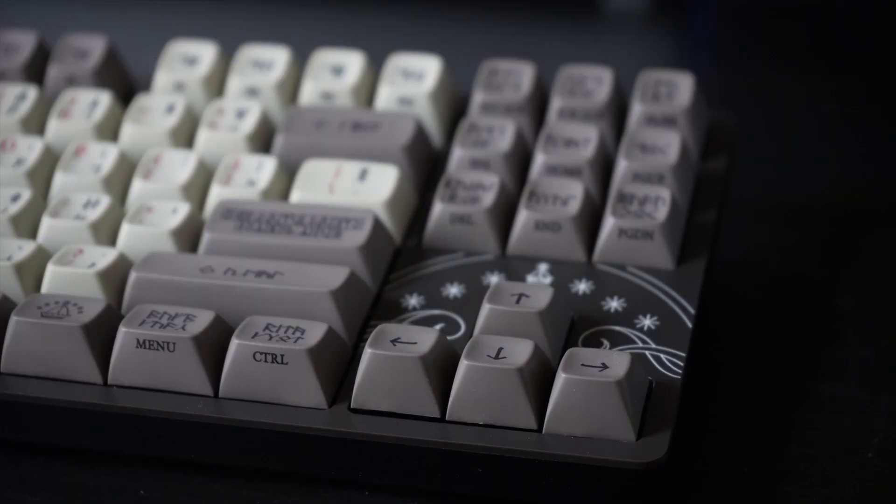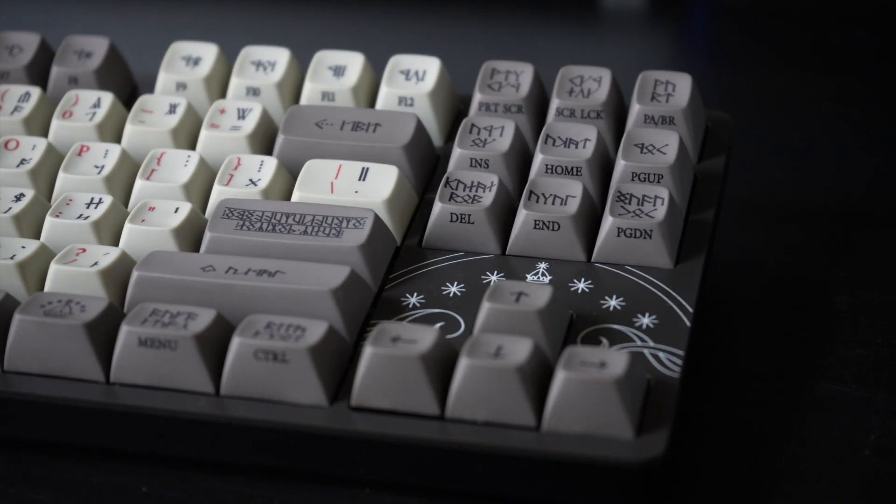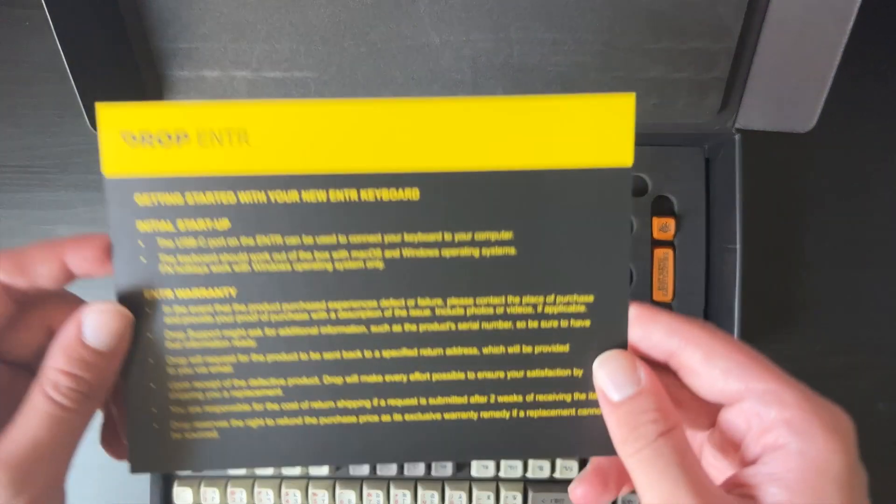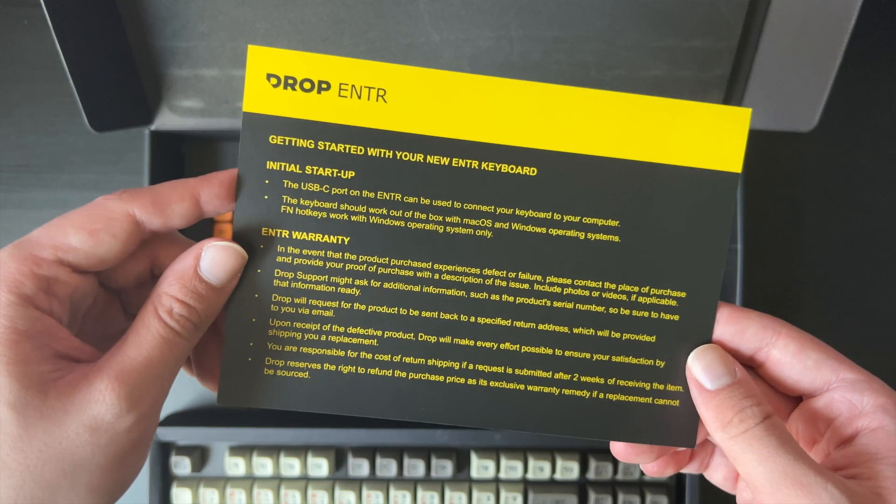The lack of a number pad may be a deal breaker for some, but you still do get arrow keys and full navigation keys. These keyboards are fully compatible with Mac and Windows out of the box, but do not offer Mac keys, so you're stuck with Control instead of Command. One thing I'm really happy about — which is becoming more rare nowadays — is that there's no software you have to download to configure this keyboard. It comes with a handy reference guide for system controls and media keys.